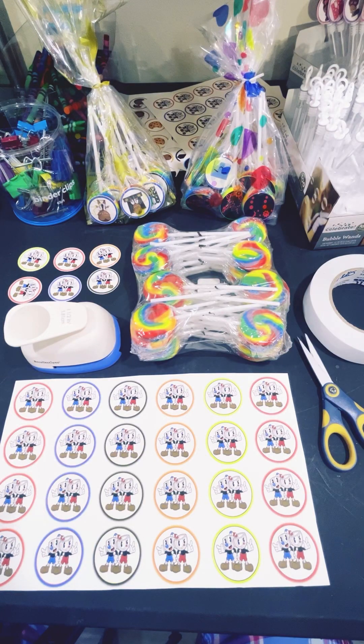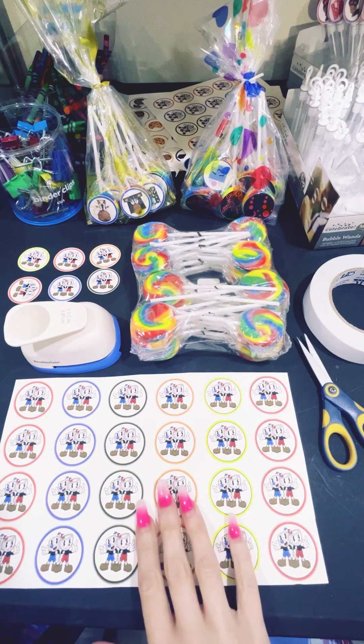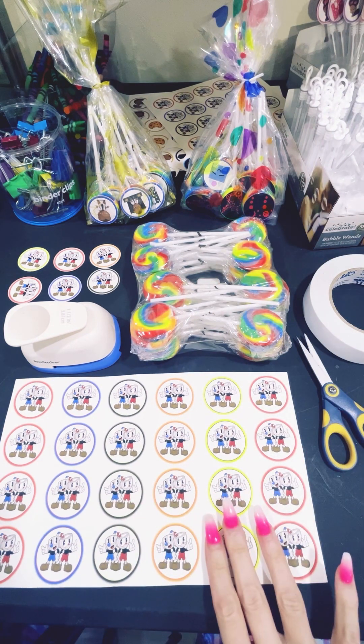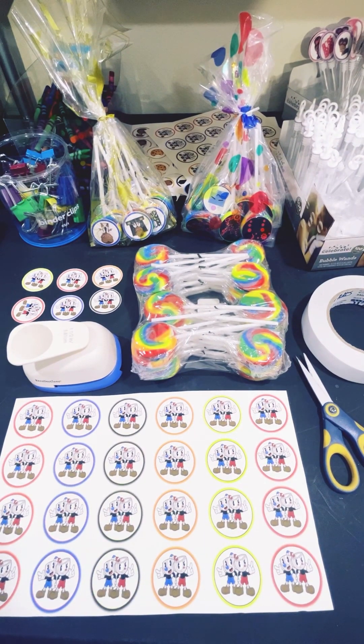Hey party goers! Today I am making custom lollipops for my customer — she wants Cuphead. I'm going to be cutting those and creating those and showing y'all how I do them.